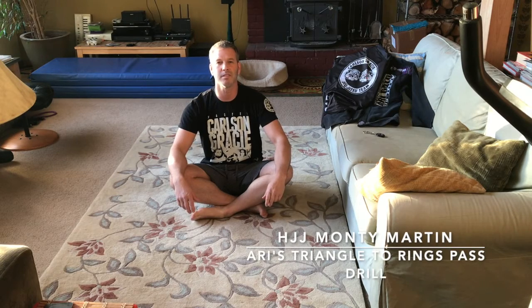Hi, this is Monty Martin, Brown Belt, Carlson Gracie team under Professor Ari Gallo. I just wanted to take up a challenge and demo a little drill that Professor Ari showcased recently and share it with you guys.